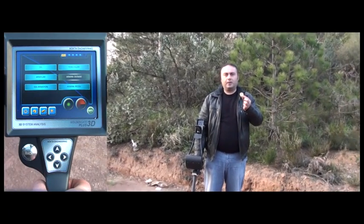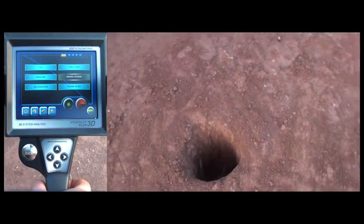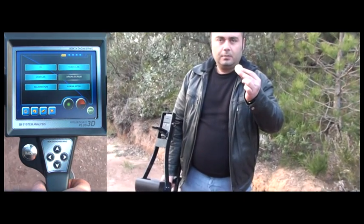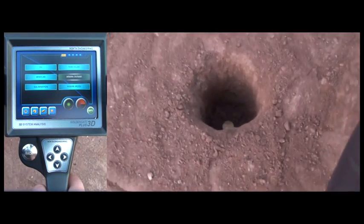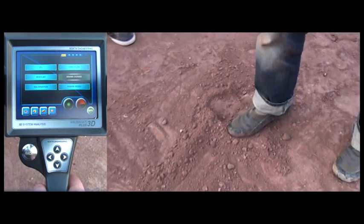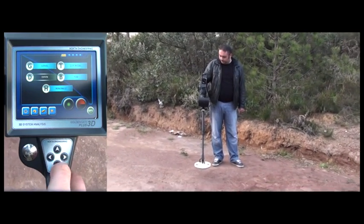Now the user will place the gold coin he is holding inside the hole. After he places the coin, we fill up the hole and bury the gold coin. The user selects the high mineral mode in the search mode menu.